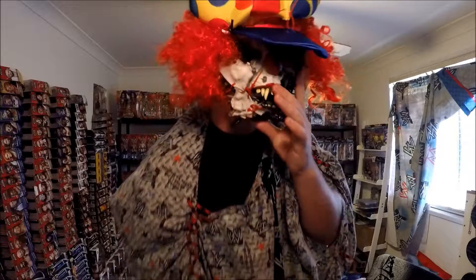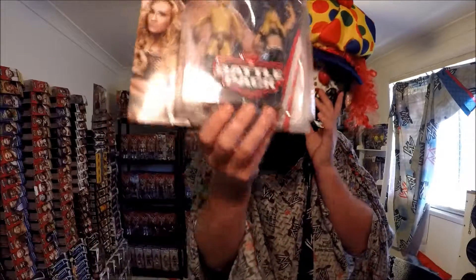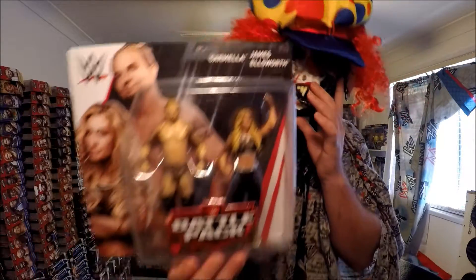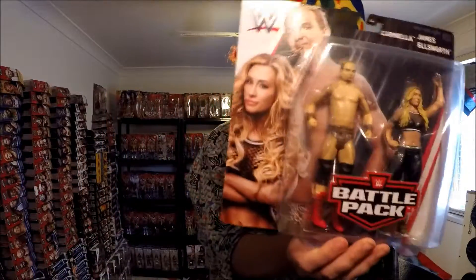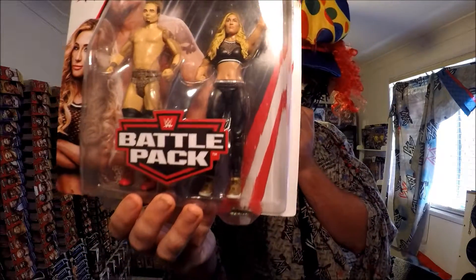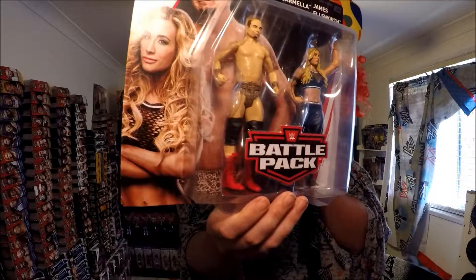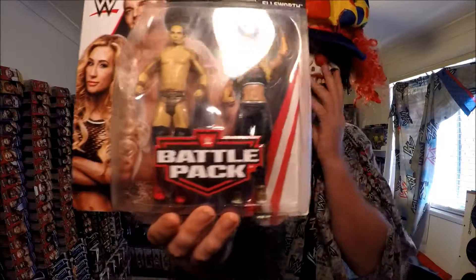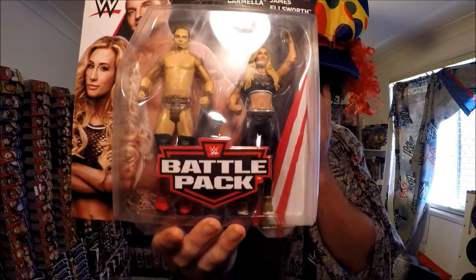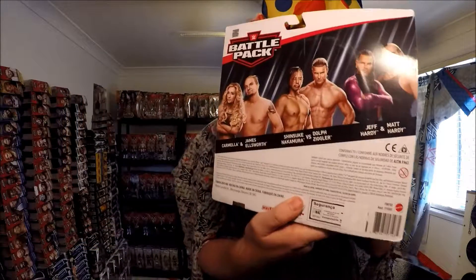Just want to show everybody the figurines I picked up a few weeks ago from Kmart Australia — Garden City, Brisbane. Woohoo! It's Camilla — she's so hot — and James Ashworth. This figurine is fantastic. Sexy!